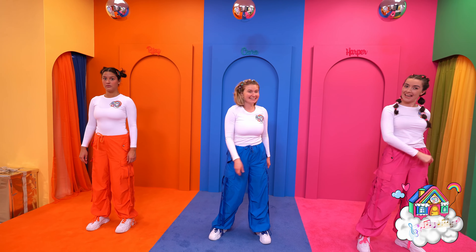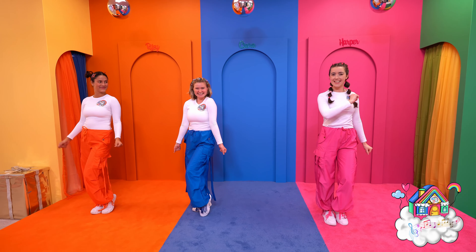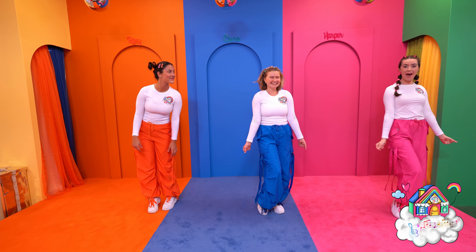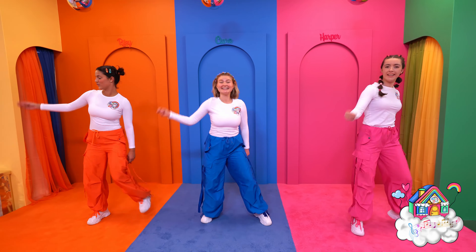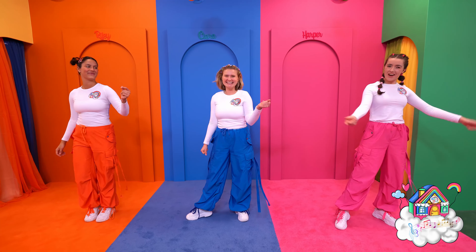we're going to turn like this. And click, that's it, now we do it the other way. And click, perfect. Now we're going to do 4 clicks from side to side: 1, 2, 3, 4.